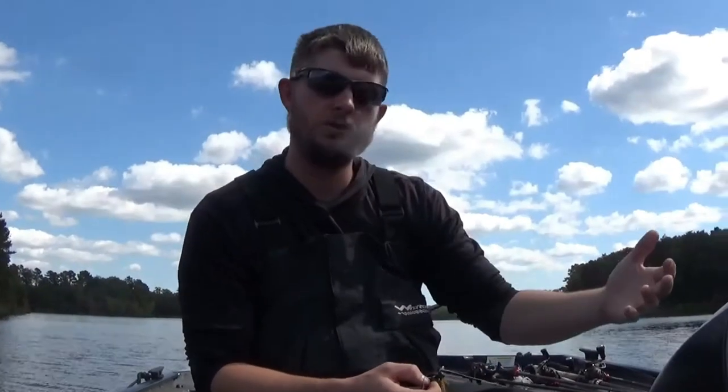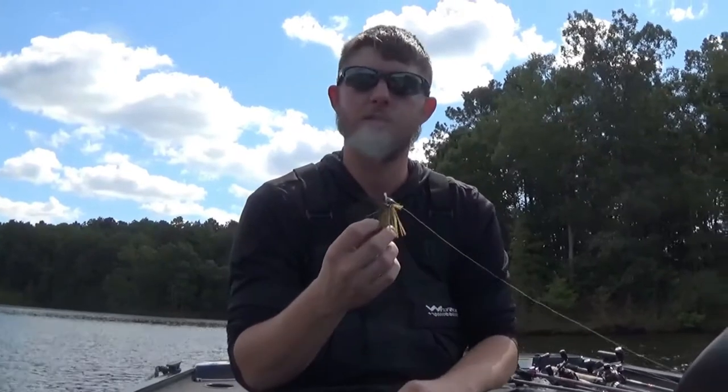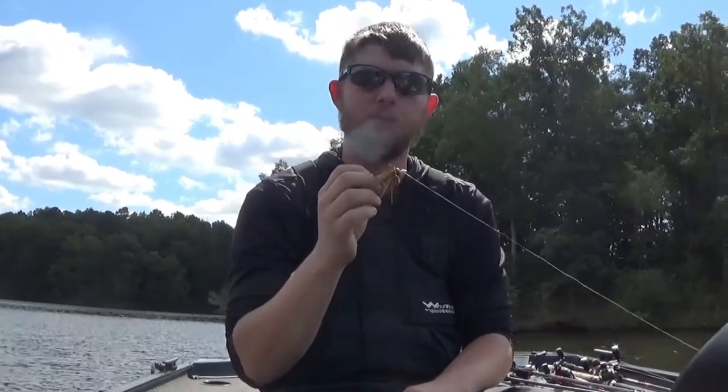The two sizes these come in are 1/8 and 1/4 ounce. I prefer the 1/4 when it's out deep — 10, 12, even up to 15 to 20 feet — it gets down there quickly but you can still work it like a finesse bait on the bottom. The 1/8 I prefer when those fish get really finicky, to pitch up near shore cover like laydowns, grass, or docks. That eighth-ounce falls a little bit slower, sits in their face a little bit longer than the quarter-ounce would. And the best thing — when you're fishing docks with this, you can skip this thing a mile. It's absolutely amazing how far you can skip it up under a dock.